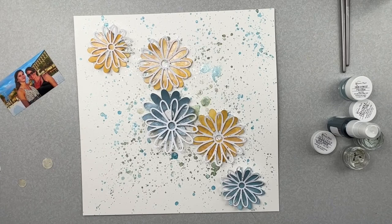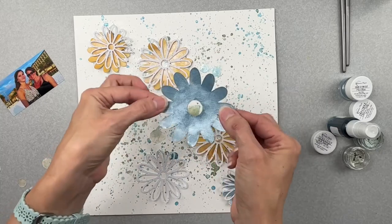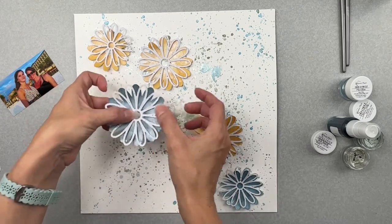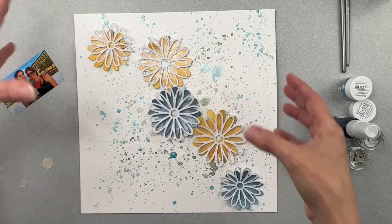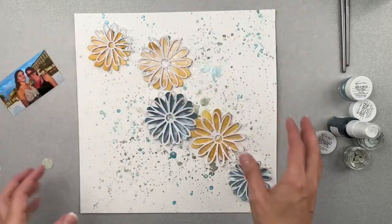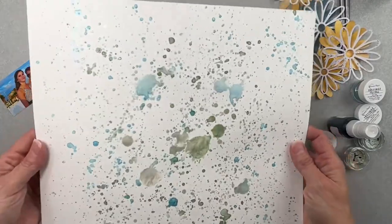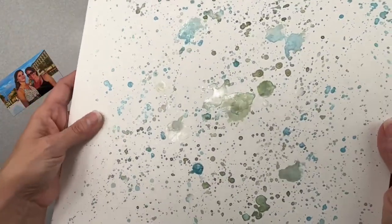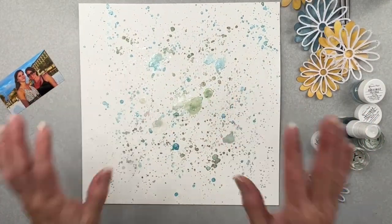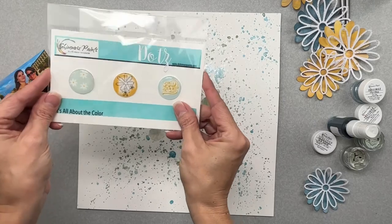All of these pieces are dry and I am so happy with them. I like to bend my bits up — I think it makes things more interesting when you just have a bit of extra dimension. I have three flowers in the gold tones and two in the cooler blue tones. I love my background — the shine is giving me texture and dimension on a fairly flat piece. The next thing I want to do is put these dots in the center of my three biggest flowers.